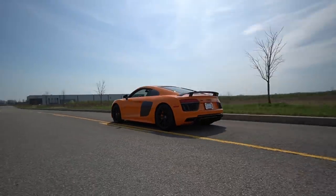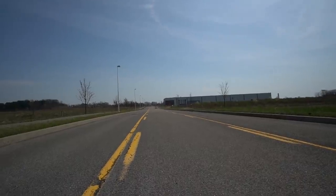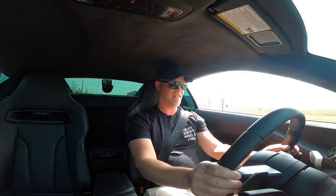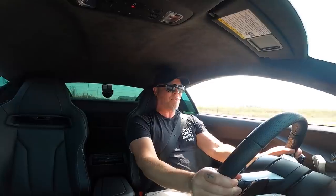Here we go! Wow — for me, that's the fastest acceleration I've ever experienced from a dig. I've driven faster cars for roll racing and stuff like that, but from a dig with this all-wheel drive, that is nuts. So aggressive, holy crap!